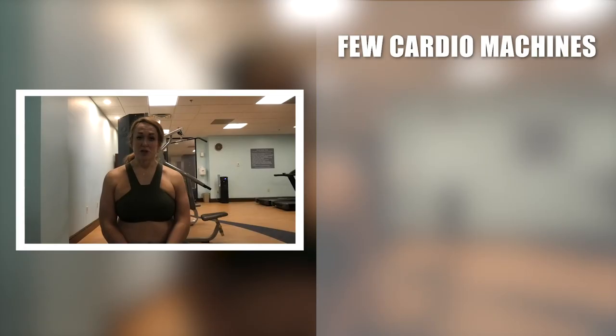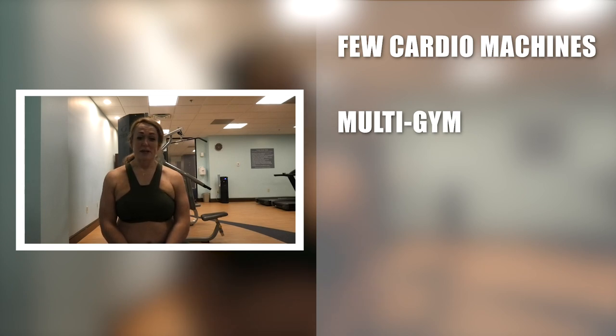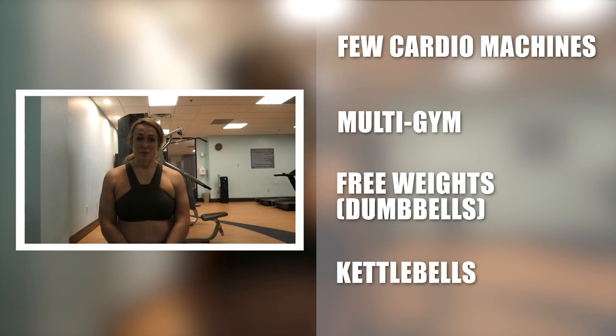One of the problems with hotel fitness centers is they generally only have a few cardio machines, a multi-gym, and a set of free weights — usually just dumbbells, maybe some kettlebells but that's rare. You have to be a little creative. I've done the majority of my shoulder routine, but I'd normally do some cables or steering wheels at this point. Since we don't have the weights for that, I'm going to do some biceps as a finisher instead.